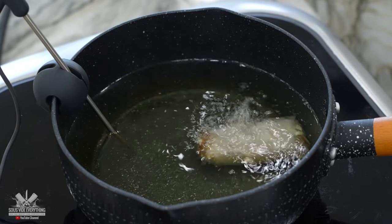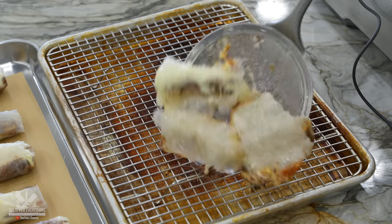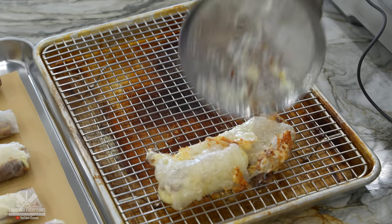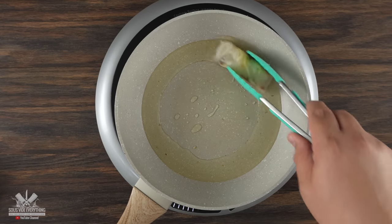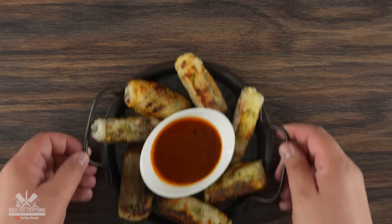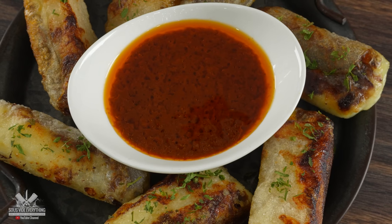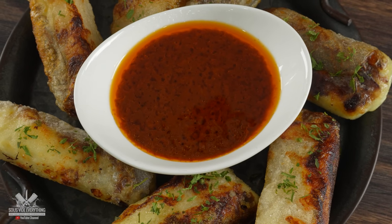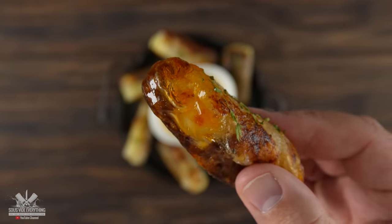Now you might be thinking to go ahead and deep fry this — that is not a good idea, trust me, I tried. What happens is everything is just going to split open on you. The key here is to pan fry them nice and slow, keep it under medium heat, sear each edge little by little, because in the end all you gotta do is serve it with that birria sauce and consommé — and adding those together is just heavenly.